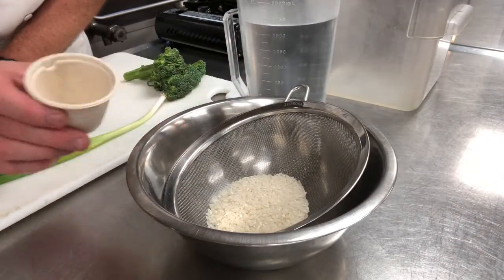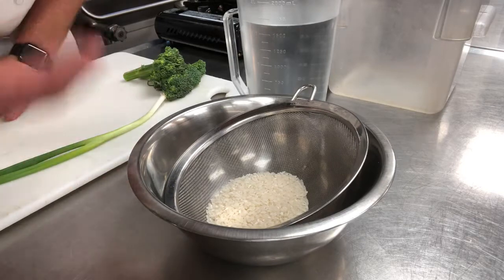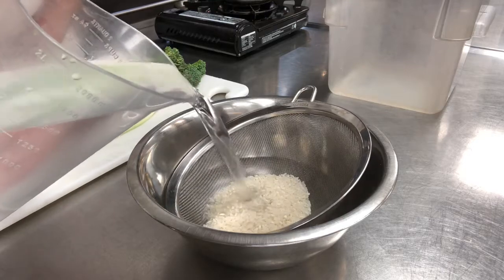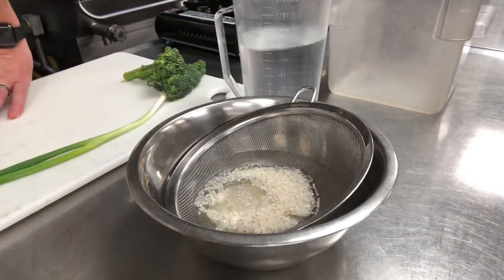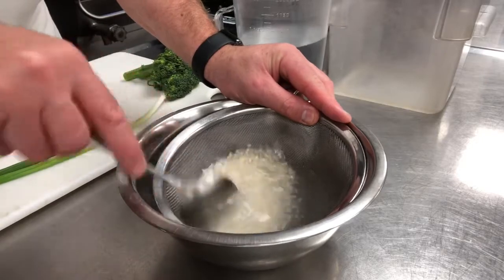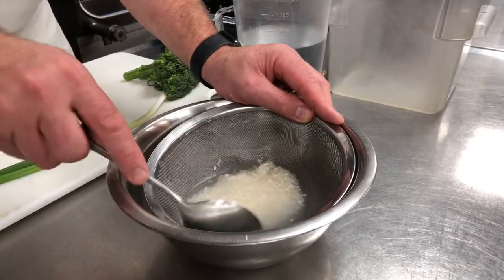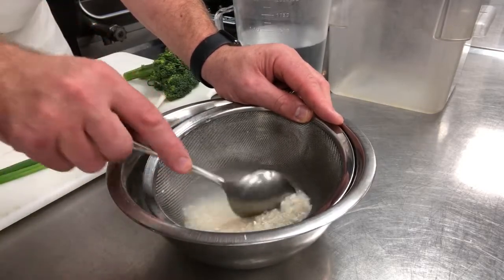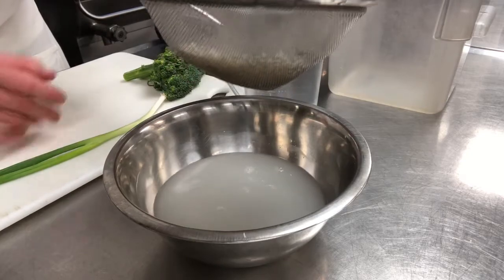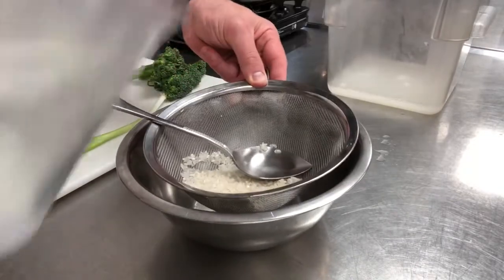We're going to take the sushi rice and pour it into a fine mesh strainer, saving the container so we know how much water to use to cook it. There are two ways to wash the rice — you're washing out the impurities. You can either wash it three times, essentially just covering it and moving it around, or put it in a container and let water run over the rice while you're stirring it. Wash it until the water runs clear; you can see the water is cloudy on this first wash.